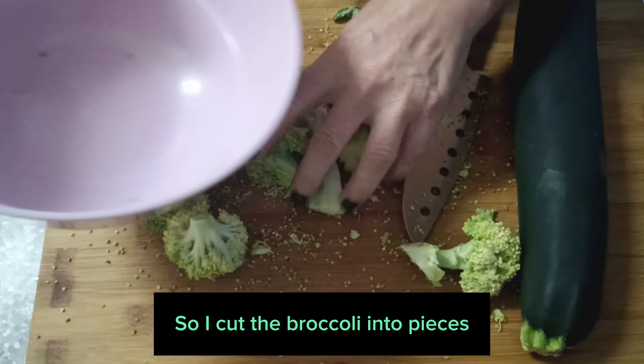I cut the broccoli into pieces and add half a zucchini, also cut into pieces. I also add a potato to the soup for creaminess — cut into pieces as it is, without peeling it. I wash the vegetables well.